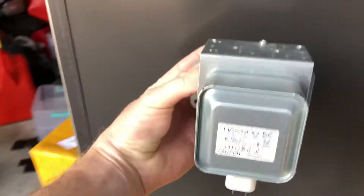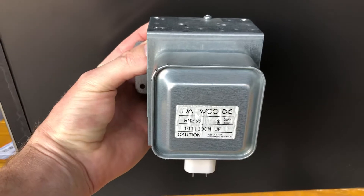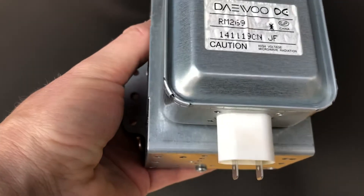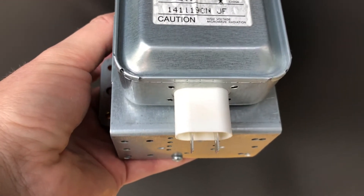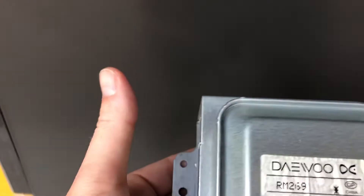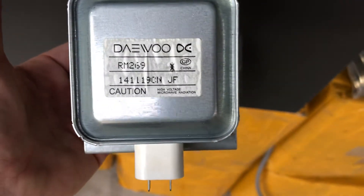There are four screws total, and the top comes off no problem. The magnetron is on the side of the microwave, essentially just hanging on a wall mount, with two plugs underneath. I labeled them left and right just to make sure I could put everything back together, then simply unplugged them.